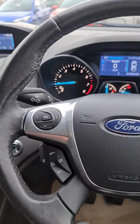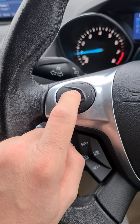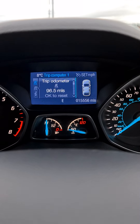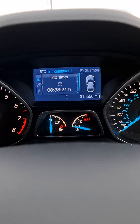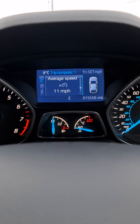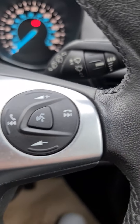On the steering wheel you have your control panel. When you've got your trip computer up, you can use the arrows here to scroll through it, so you can see how many miles you've got left to empty. You've also got a trip timer, MPG, average speed, and your speedometer.